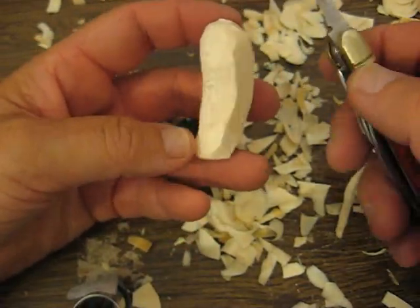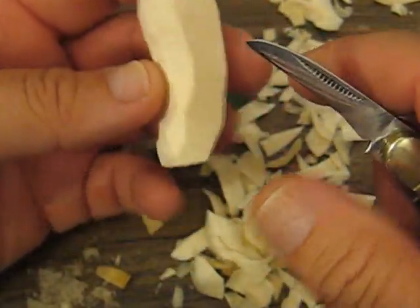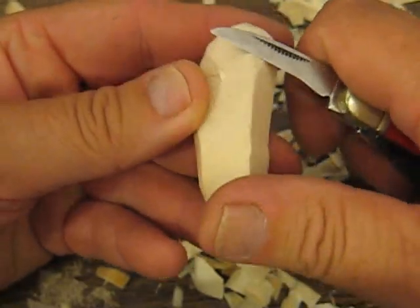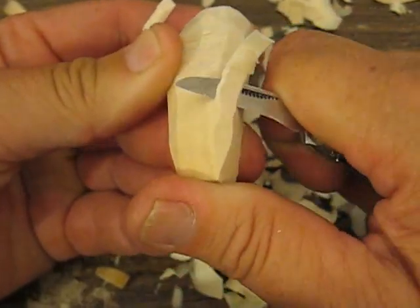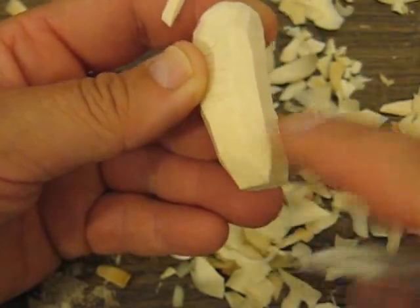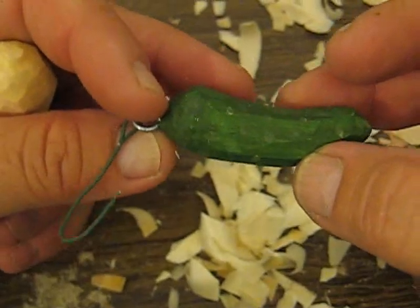We've got our profile done and our front portion done on this pickle, and what we're going to do is round off each corner. Take your knife and start slicing it, because we don't want to round it fully — we want to leave those slices in there, because this pickle has different planes to it.